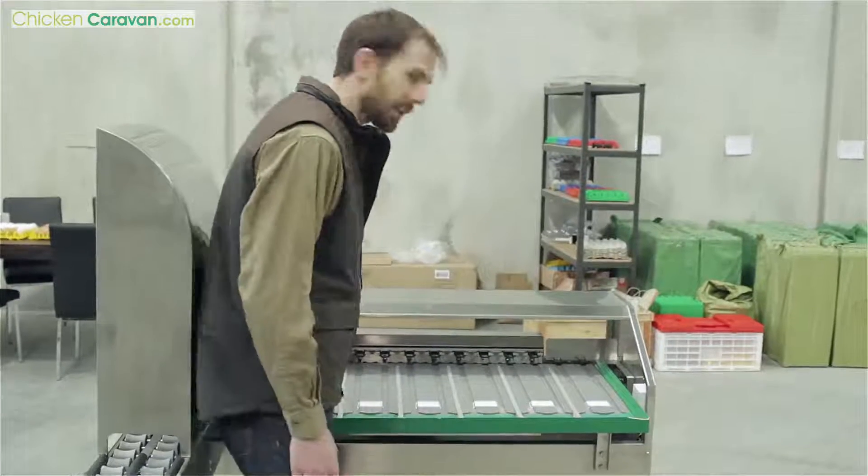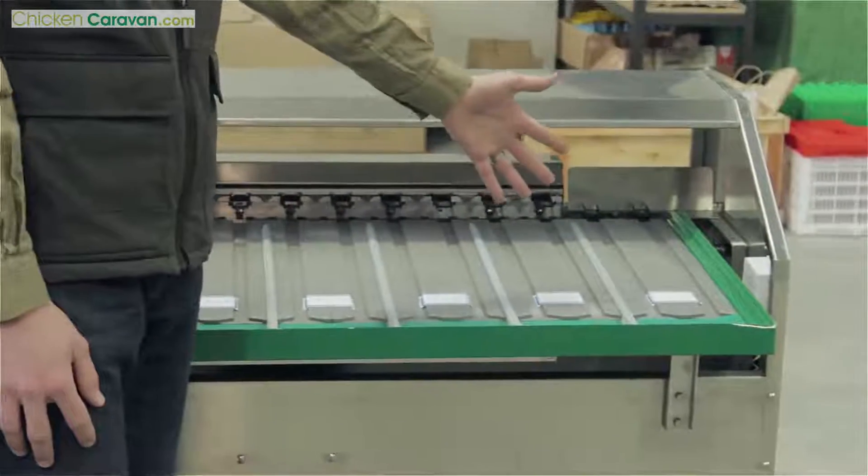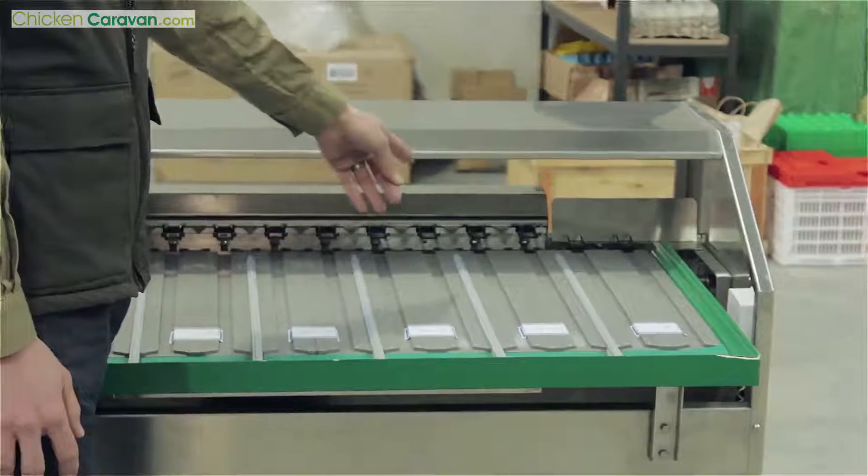After the eggs are printed, they come through to the grading table. We've got seven different sizes here, from your large eggs right through to your small, and these sizes can be adjusted to 0.5 of a gram accuracy, so you've got the accuracy you need before you place the eggs into the egg cartons.